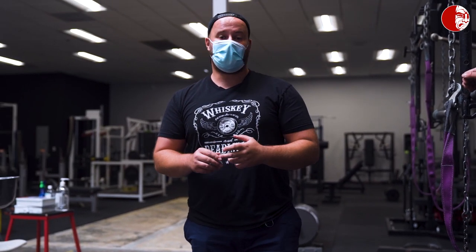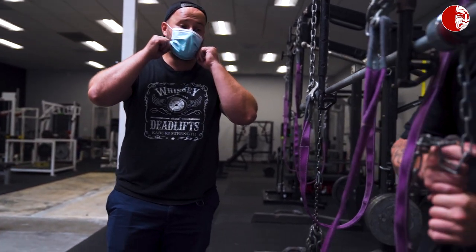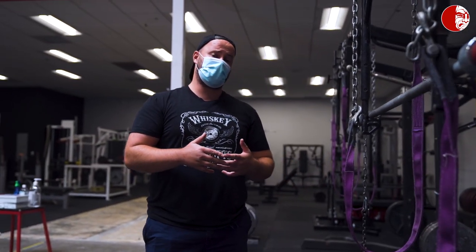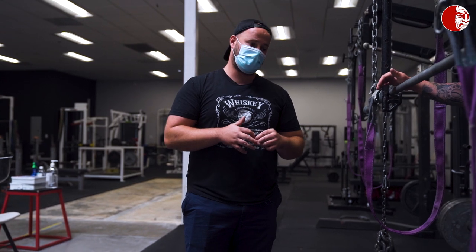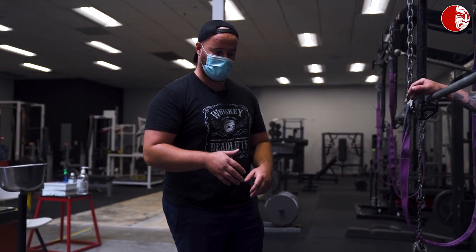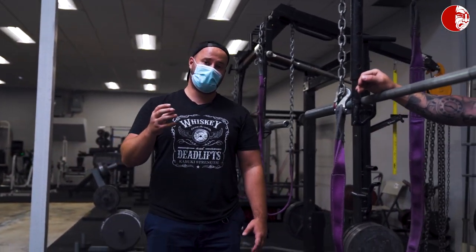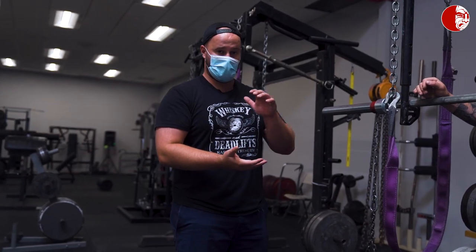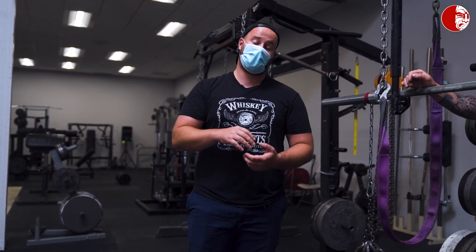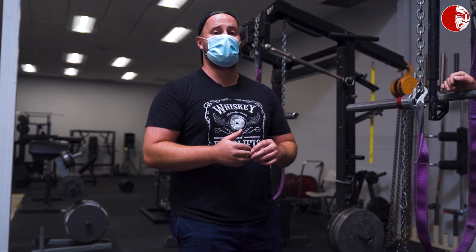The one thing we cannot have with our chain setups is chains free hanging and swinging back and forth. If you wanted to do some kind of weird stability-type training, that could be a reason to do it, but if you're using bands and chains in the traditional format used in most strength programs, we want the chains deloaded to the ground, and we don't want the chain to come all the way up to the bar. The reason for that is Kyle's range of motion in his squat is going to dictate the amount of chain we're using — not necessarily how heavy it is, but how long the links are — because we want that chain to be nearly fully deloaded at the bottom and maximally loaded as he's squatting.